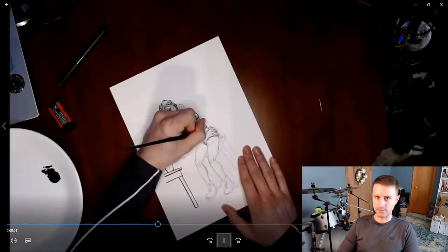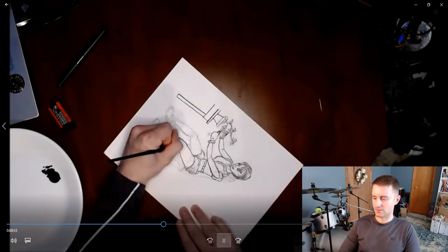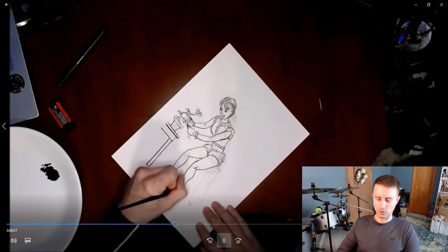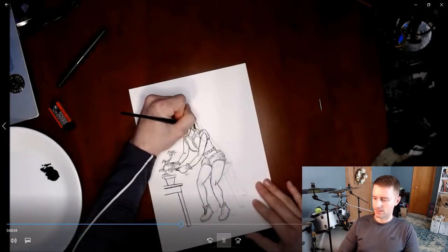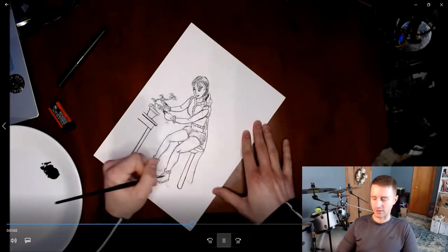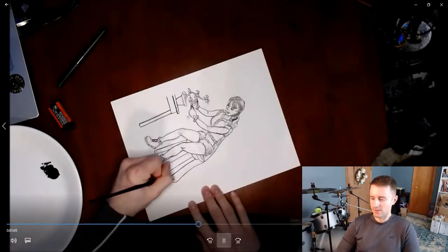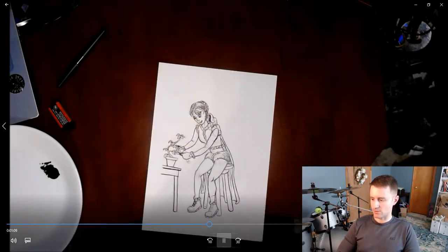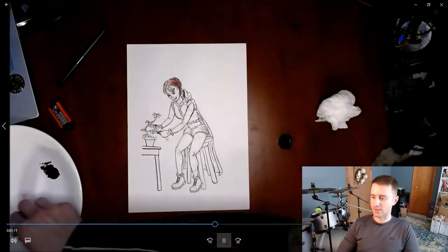I usually use a black manga ink, which I'd say is better to work with — it's more thick and dries a little bit faster, so you don't have to be as cautious around it. But other than that, this Winsor & Newton stuff is actually pretty good. I'm just brushing in her outline.